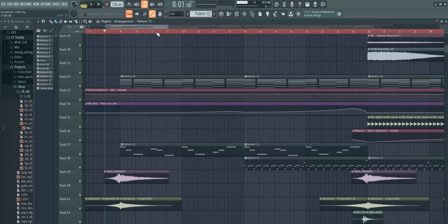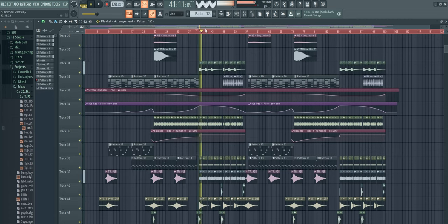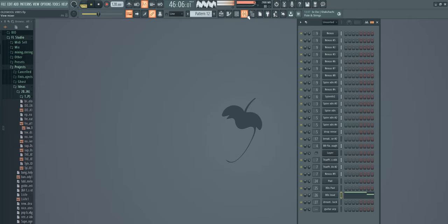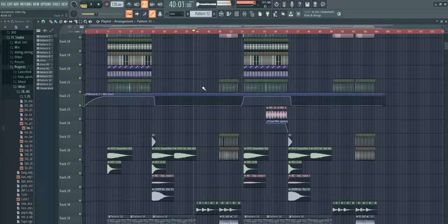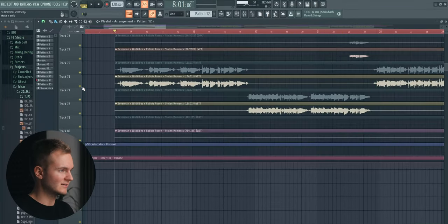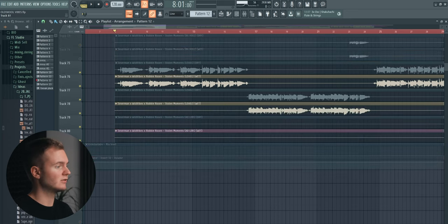So that's the project file of my track Stolen Moments. We'll do the breaks first, then the drop later on. Let me show you the vocals first because the breaks are made around the vocals — obviously the vocals are the main focus on the break.